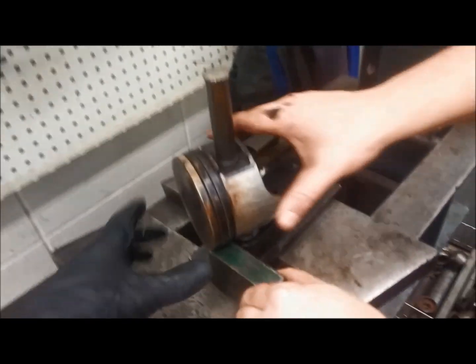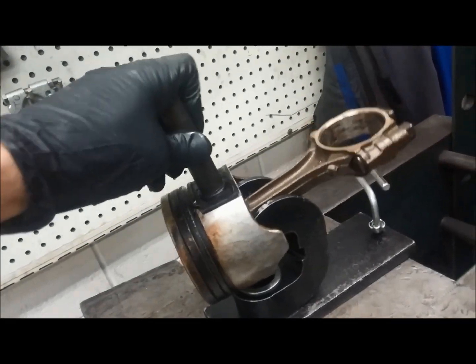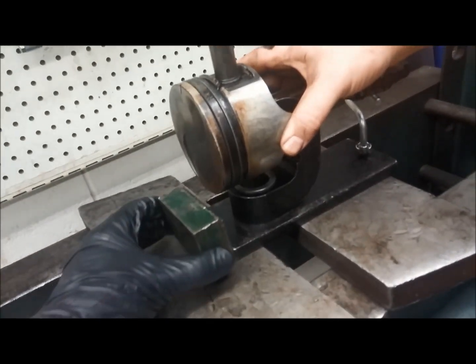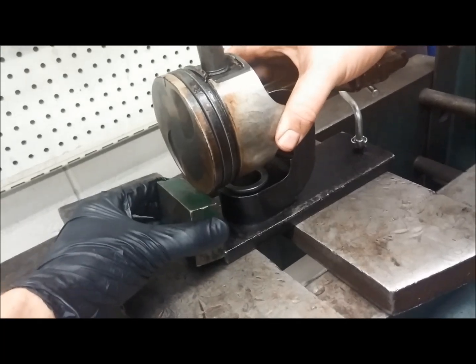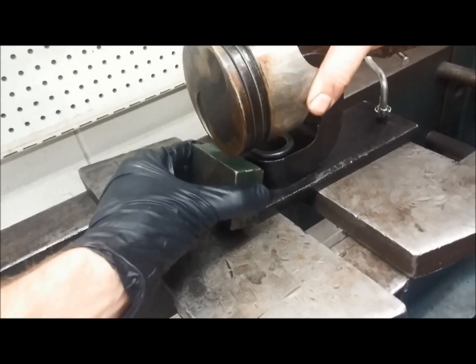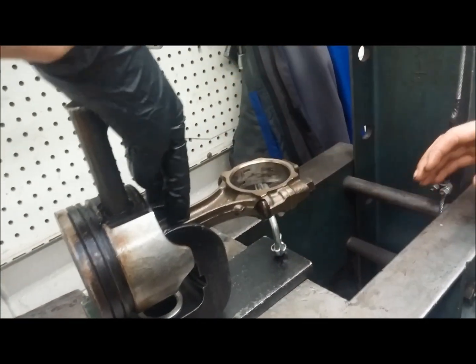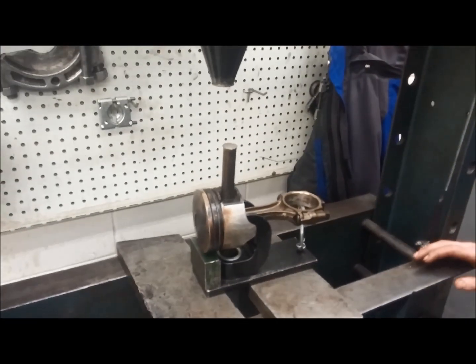This is optional, but you'll notice a lot of times as you push on this, it'll start to cause the piston to rock in this direction. And because we are not planning to reuse these pistons, we're okay with destroying them. You can put something under here sometimes — notice that didn't lift the connecting rod off of the tool, but it supports the piston so that it can't rock back and forth.